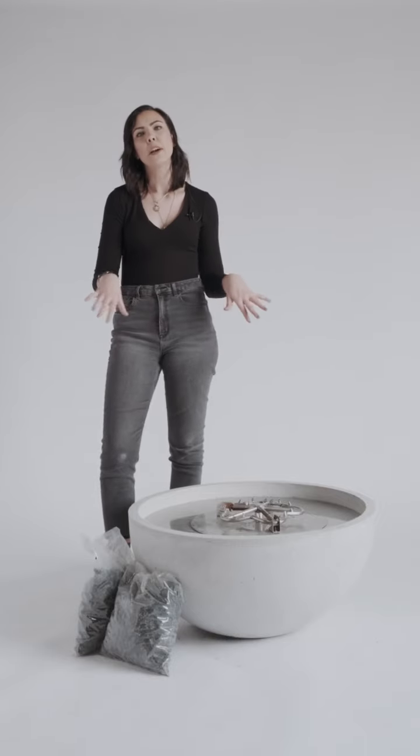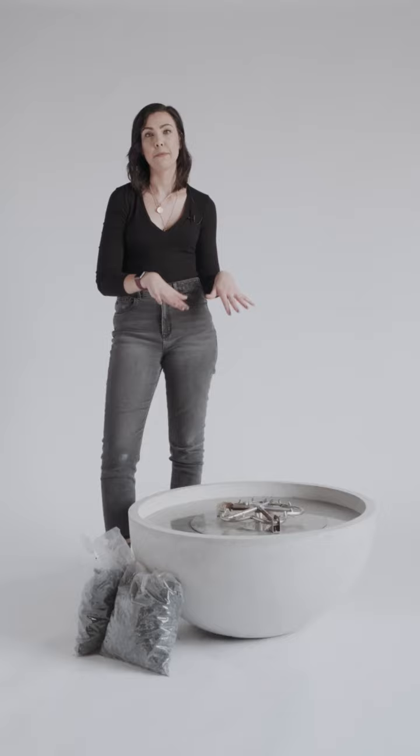Naturally, lava rock tends to be a little bit of a dustier stone, so in order to keep everything nice and clean, we recommend just blowing off the excess dust or rinsing it down before placing it on the fire pit. Just make sure that everything's dry before you set it up.